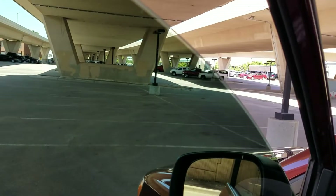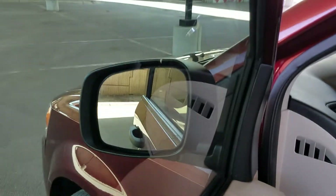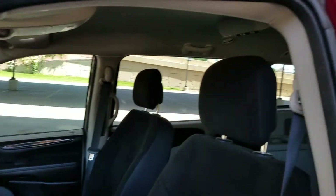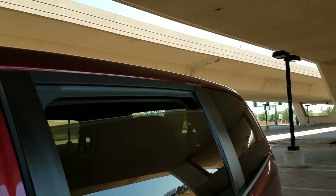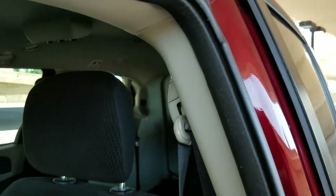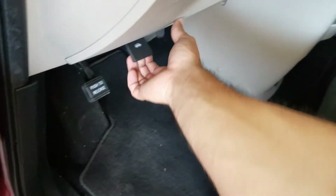I've got three or four ASE-certified mechanics that work for me. We test every button on this van — we do not just assume because it's got low mileage that everything works. We test all the power windows, power locks, the heat, the air, the cruise, suspension, belts, hoses, even those back windows over there. We fully inspect these vans before we put them on the lot.